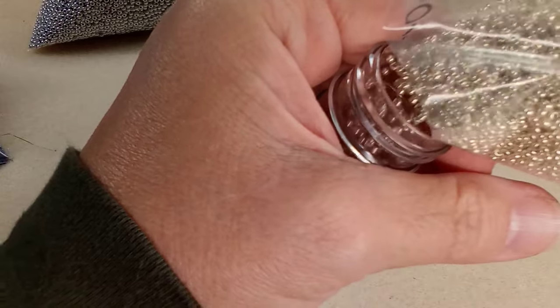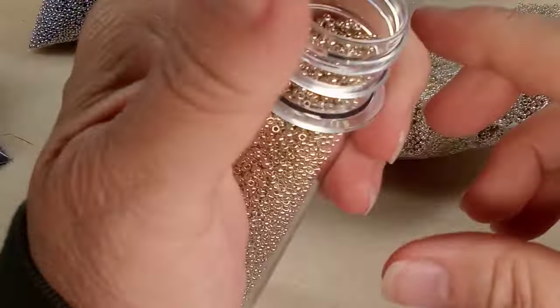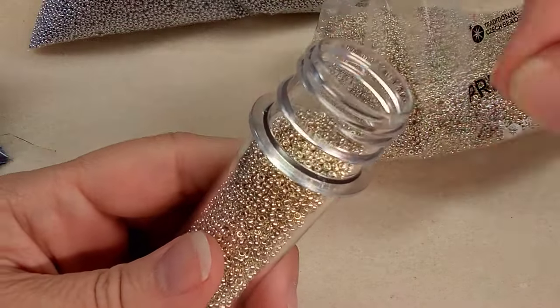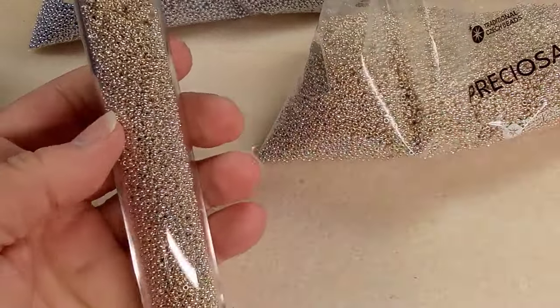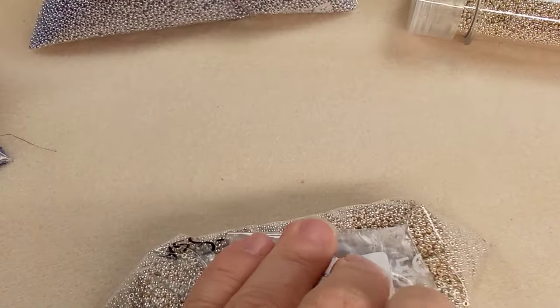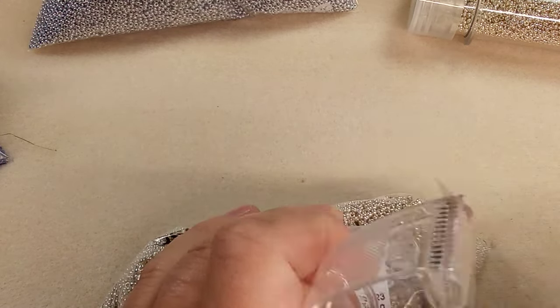I'm going to pay attention this time. So much for paying attention — wow, these are beautiful. They are so lovely. Okay, where's the cap? Didn't see the difference, eh? Isn't it amazing? Okay, let's see if I can get this.